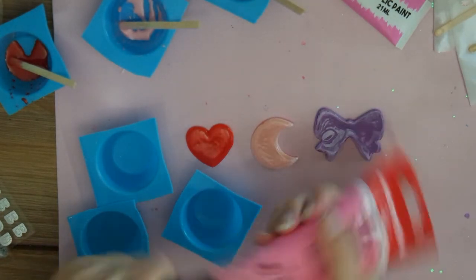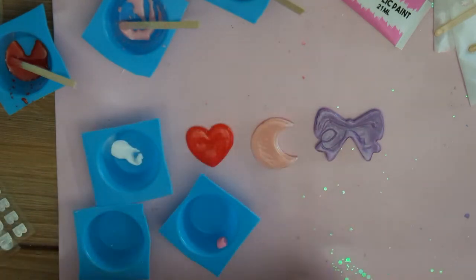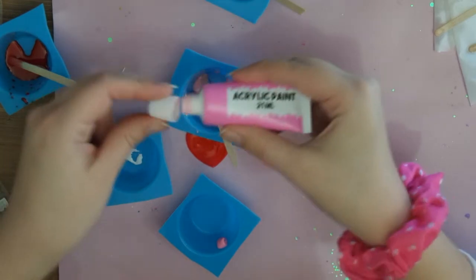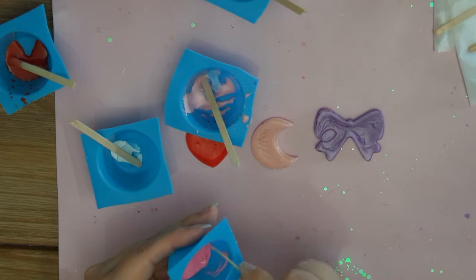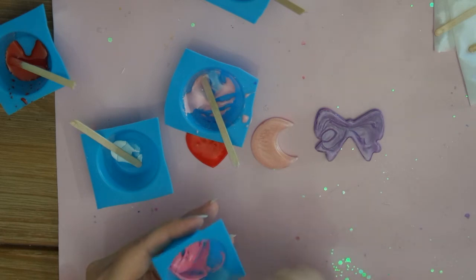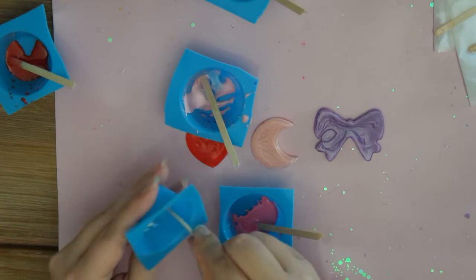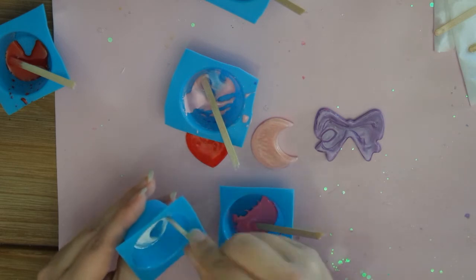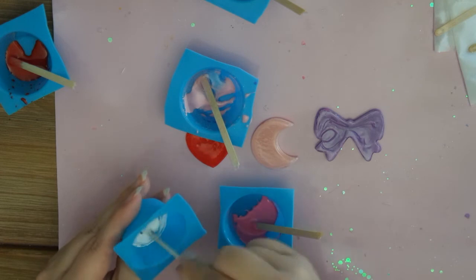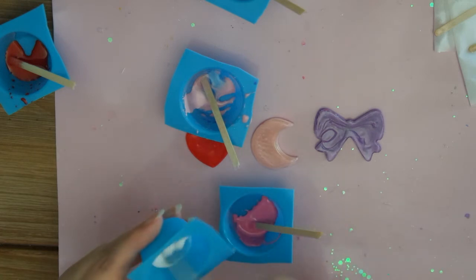I wanted a more darker pink. You want this to be a little bit more sticky and droopy than you would want the normal resin to be, because you're gonna layer it on top. If it's too smooth, you just need to add a little bit more paint and it will get thicker. And if it's too thick, you just need to add a little bit more resin. It still has to be liquid, but not as liquid as the rest.